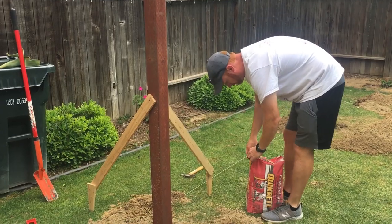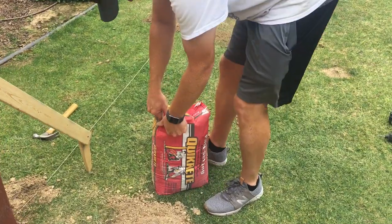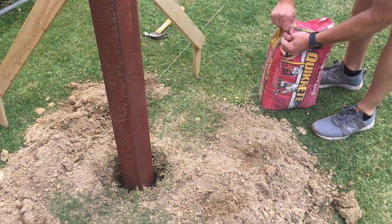So it is totally leveled. We've secured it, and now we're going to use this Quikrete concrete. It should work great.